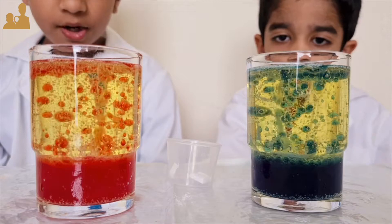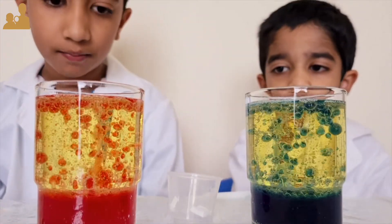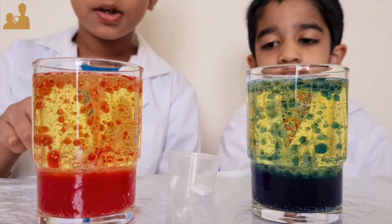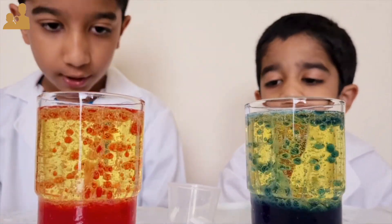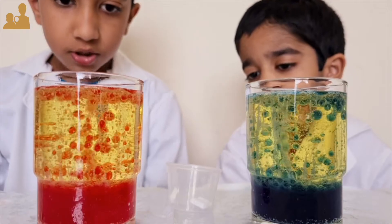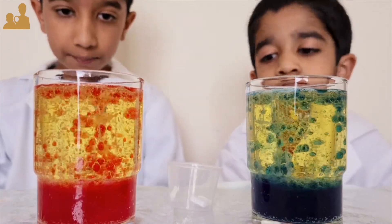Carbon dioxide from the effervescent tablet pushes water bubbles up. When it reaches the top, the carbon dioxide gets lost in the air, so the bubbles become heavier and come down.